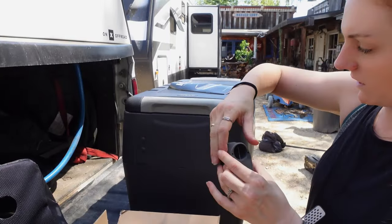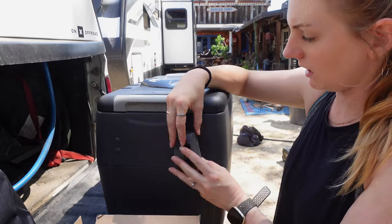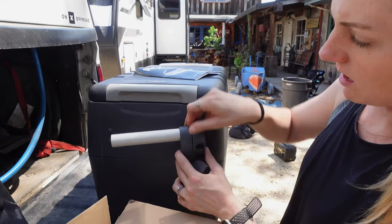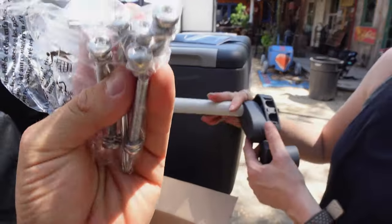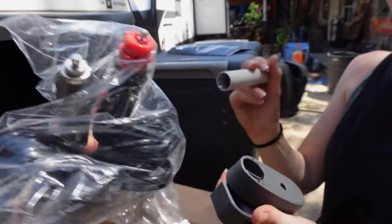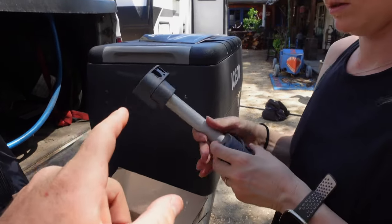A really interesting feature I didn't realize this came with: you pop off these little tabs and then you can attach this spring-loaded handle — it pops into place on each side. A little handle comes out and springs back into place. They provide what appears to be stainless hardware and the wrench to install it. It also comes with your 12-volt plug. We're going to get the bag put on it, get the handle put on it, and show you that process.